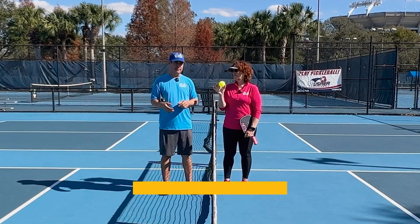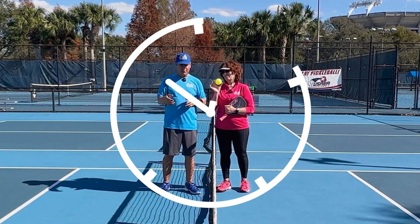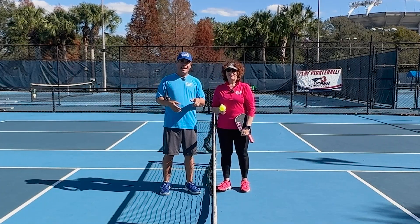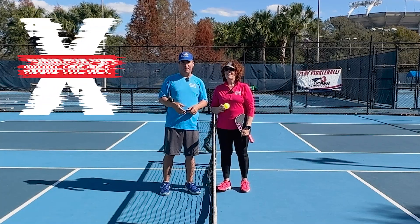What we're going to show you here is to hit the ball around 4:30 and 7:30. That'll give the ball the loft it needs to get over the net. Avoid the net, folks, and you're going to play better pickleball.